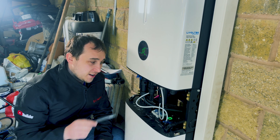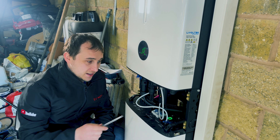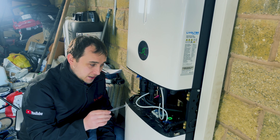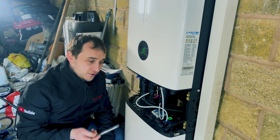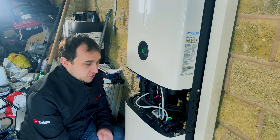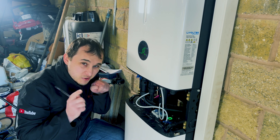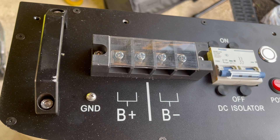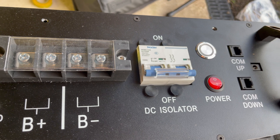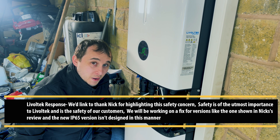One problem we do have is with how the DC battery is connected. The fly leads come in, that's fine, but the issue is the terminal cover is not screwed or secured on. A small child could accidentally knock this cover off and put their fingers in, and if they bridged the red and the black, they'd have about 50 volts DC going through them, which might mean some sore fingers.